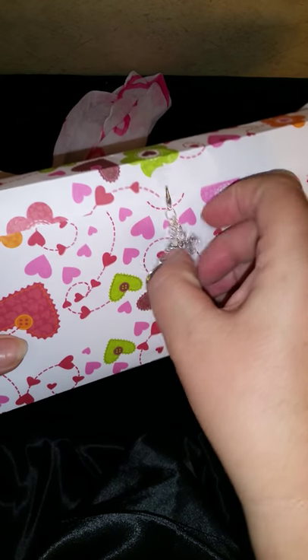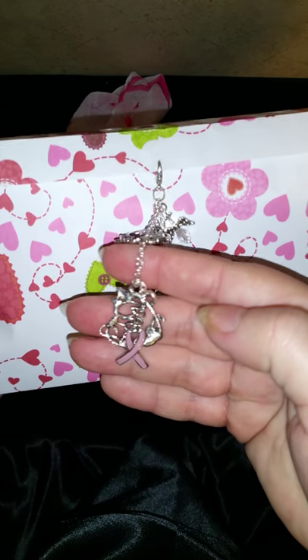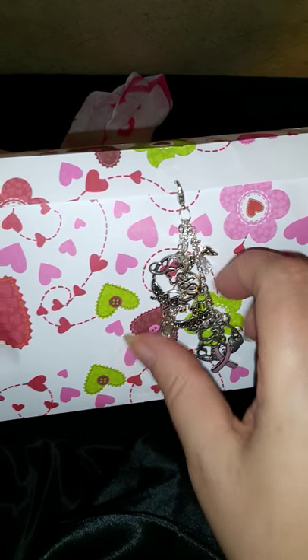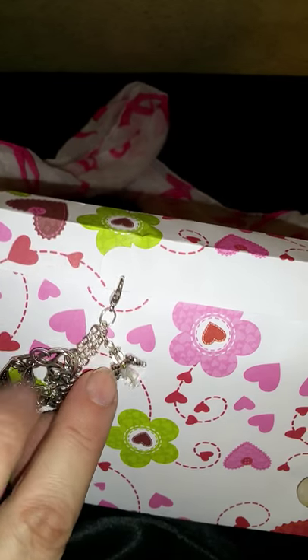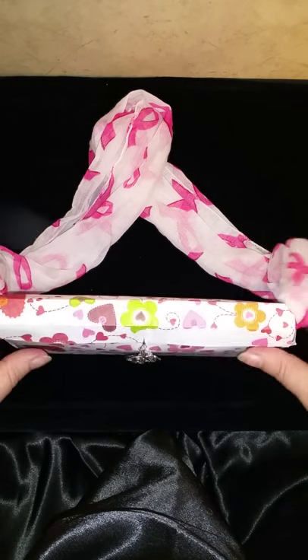So this is something I made and I put a little charm on it. It's got the ribbon and a little heart that says sister, mom, and grandma, because it's usually ladies that get it — but not always, sometimes there's men. And then there's a little angel on it, as you can see.